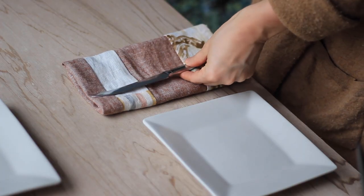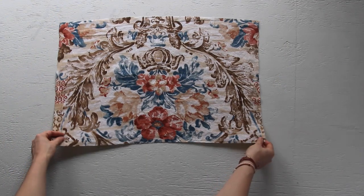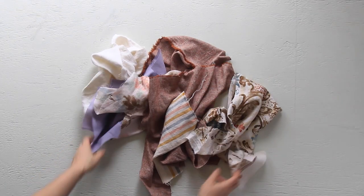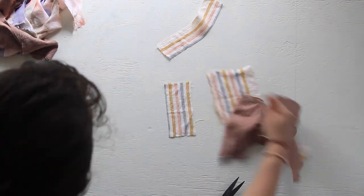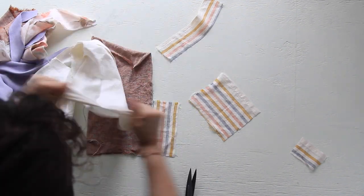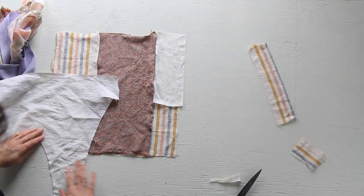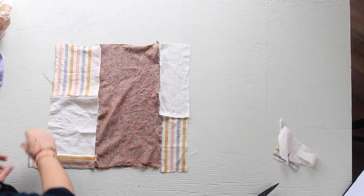For our next project we will be making some scrappy tea towels. To start, cut out a rectangular piece of fabric that is 17 inches by 26 inches or 43.2 centimeters by 66 centimeters. Or if you don't have a singular piece of fabric available in that size, try sewing together a few different scraps of cotton or linen material until you get the correct measurements, which is what I'm doing. I'm just cutting bits of rectangles from each of my fabrics and laying them out in front of me to see what might look good, and I'm going to keep doing this until I get to that desired measurement of my tea towel.